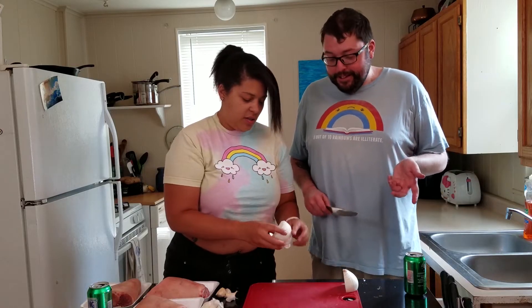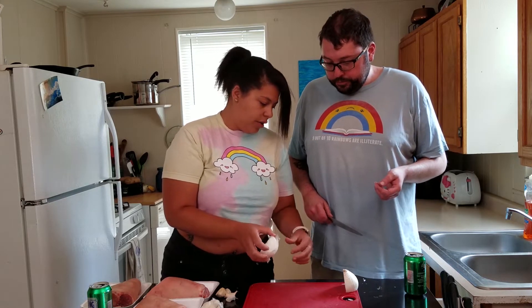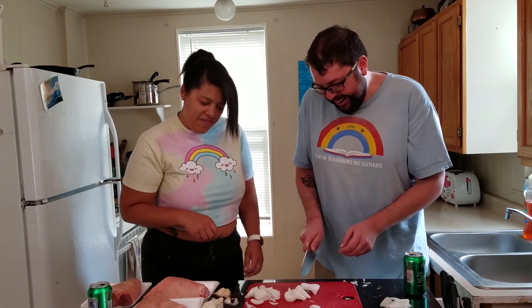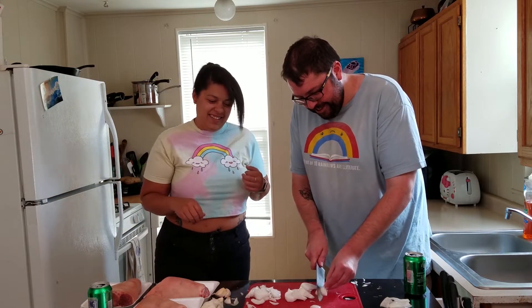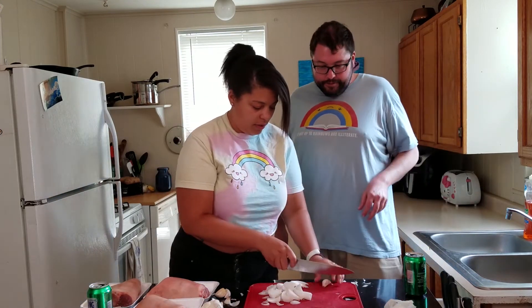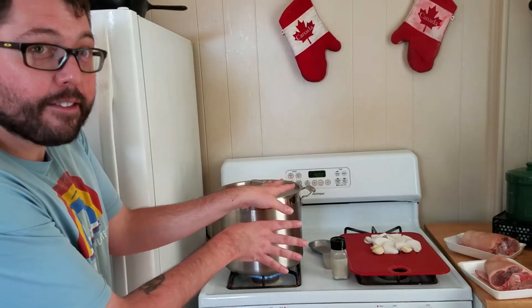At that job they used to make me cut the onions all the time because I had the worst reaction. You'll just go under the first layer and just peel the... it's fine. I was nowhere near my fingers. Everything's fine. And then we'll peel our garlic real quick. There's steam coming out of here, so you know the water in there is very, very hot, so we're going to have to be really careful.